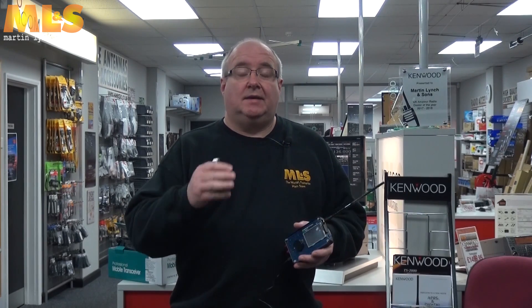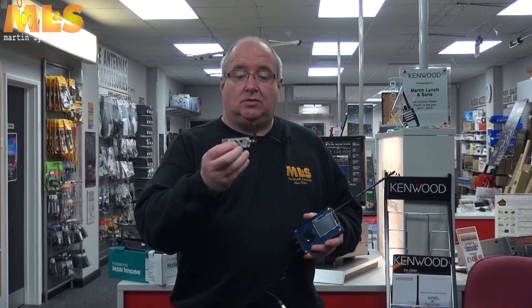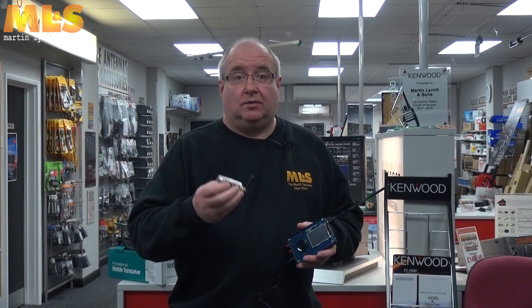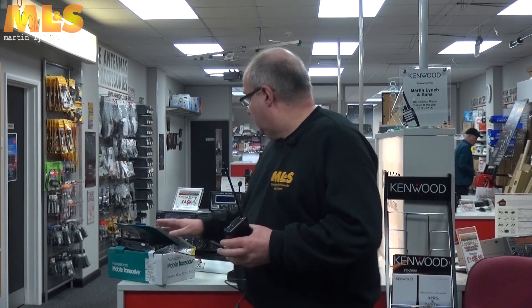We've also got new things like the ZumSpot — this is a USB version of the very popular ZumSpot, which is the Raspberry Pi add-on or the Pi Zero WH version. This USB version is almost like a direct replacement for the old DV4 Mini, but uses much better software and is proving to be very popular.